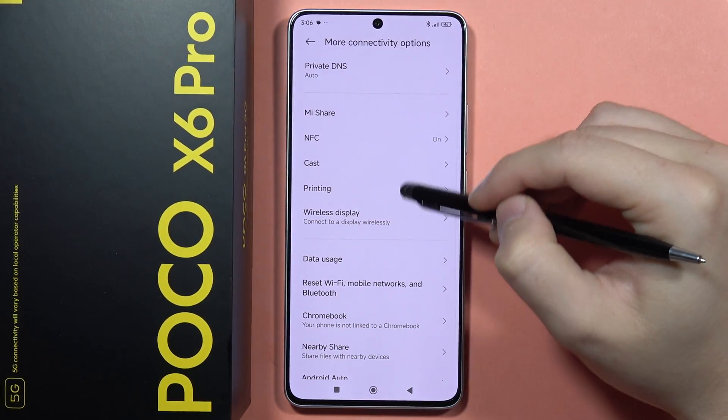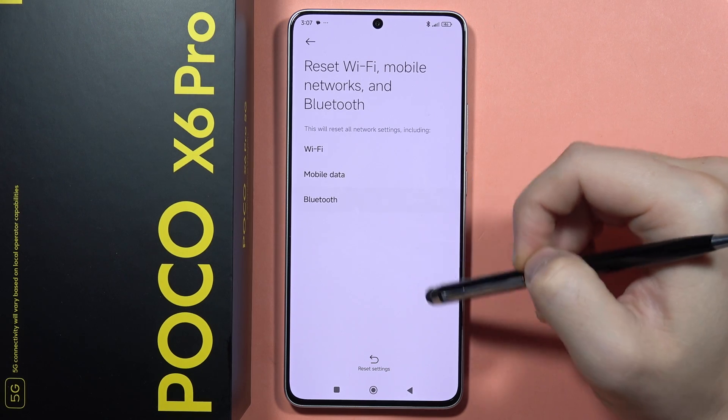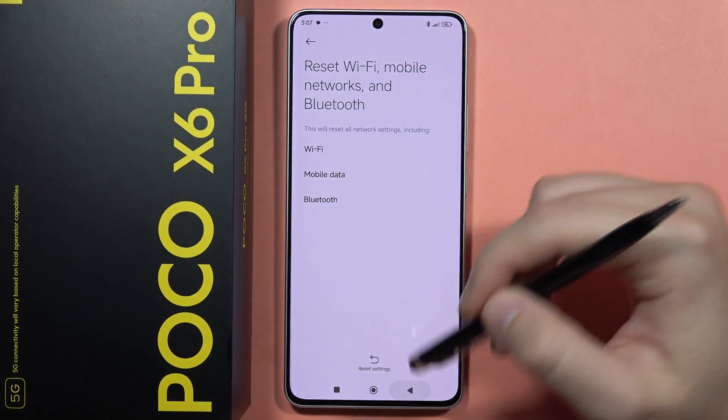From here, find the reset Bluetooth option. As you can see, we can reset the Bluetooth settings. Click to reset and then click OK. Now we can try if it works, but if it doesn't work...